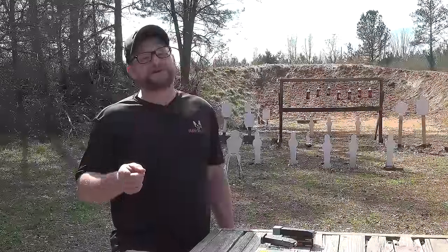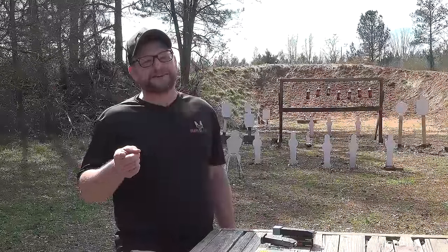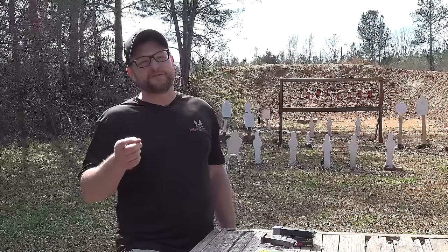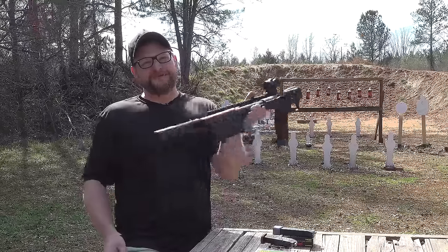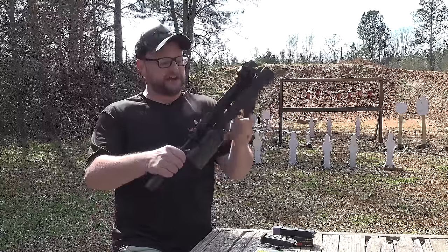Y'all remember what Smith & Wesson did with their shotgun when they came out with it. Y'all ready for this? The new Smith & Wesson 9mm FPC — a folding 9mm carbine. Let's check it out.